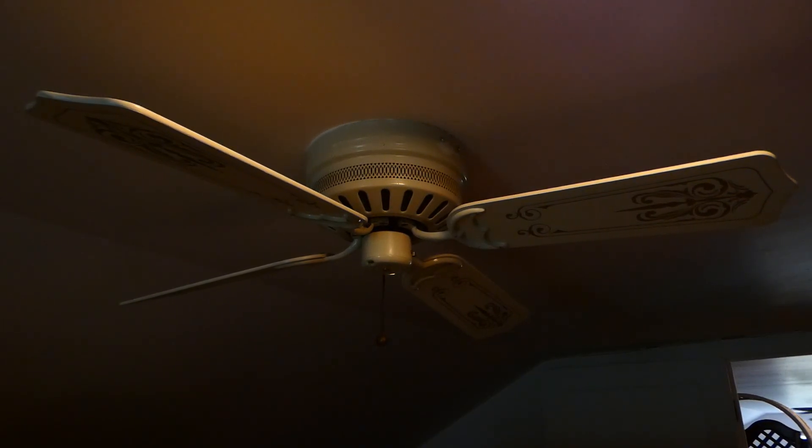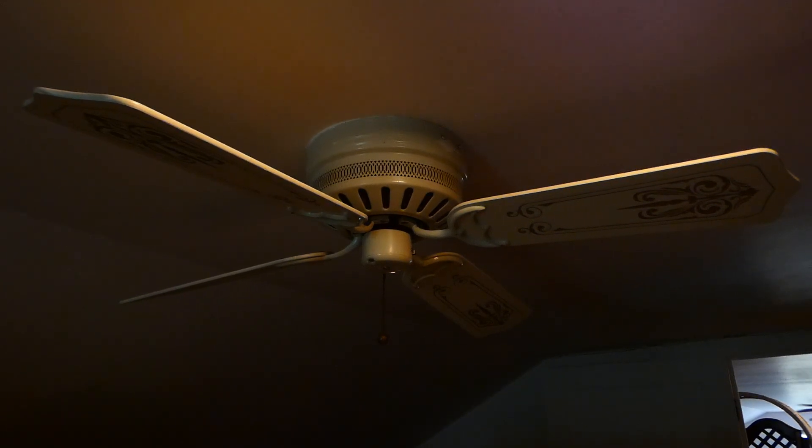Hey everyone, Vintage Fan Collector here, and today we have a fan that I've been wanting to film for probably eight years or longer, but I just haven't had a chance to. I'm on the family farm at one of the other houses, which I've not had a chance to really upload any fans of. What you're looking at here is a probably 1986-85 era Emerson Northwind hugger made by Alaska.